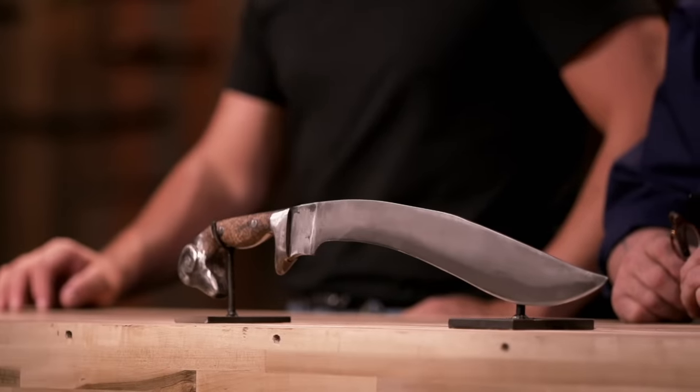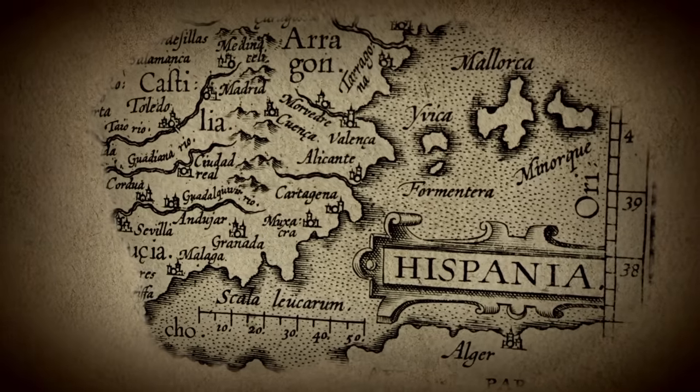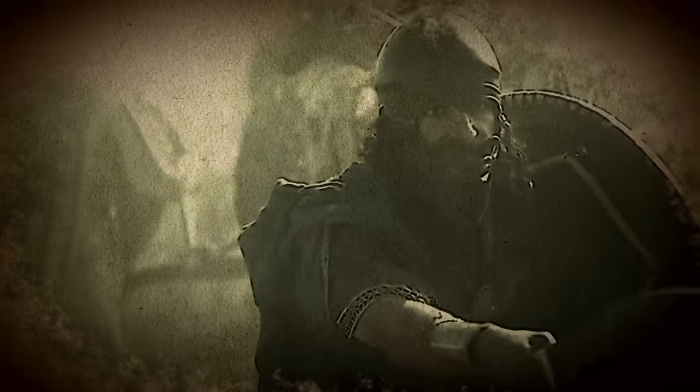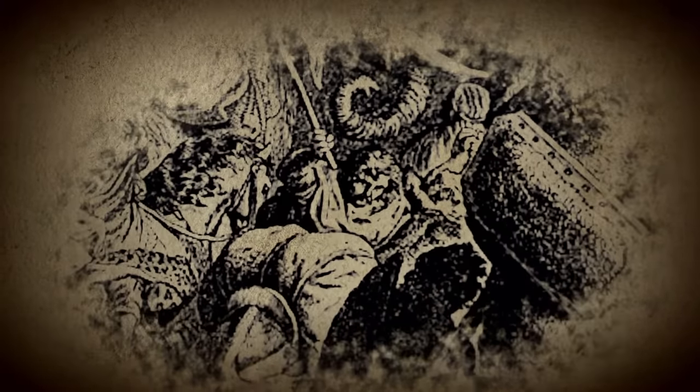Now we're sending you back to your home forges, where we're asking you to forge an iconic weapon from history: the Falcata. The Falcata is a curved chopping weapon with a sharpened point. It was popular in pre-Roman Iberia in what is now Spain and Portugal. It is unknown whether the weapon was created in Iberia or evolved from designs in Central Europe and Greece. Whatever its origins, it earned its reputation as a killer. Employed by Spanish infantry, the Falcata allowed its user to deliver a blow with the force of an axe while cutting like a sword. Hannibal of Carthage was so impressed by this Spanish blade that he equipped many of his African troops with it. Those armed with a Falcata would rely on speed and agility against the heavily armored Roman soldiers.